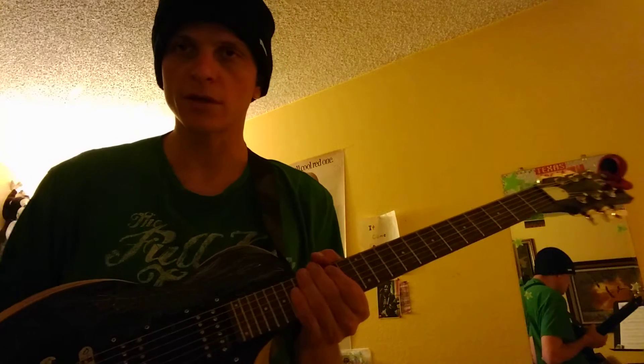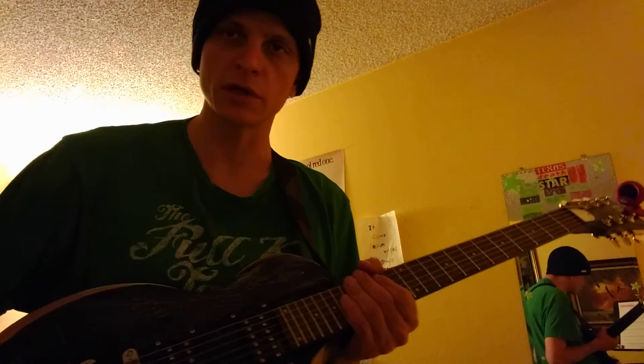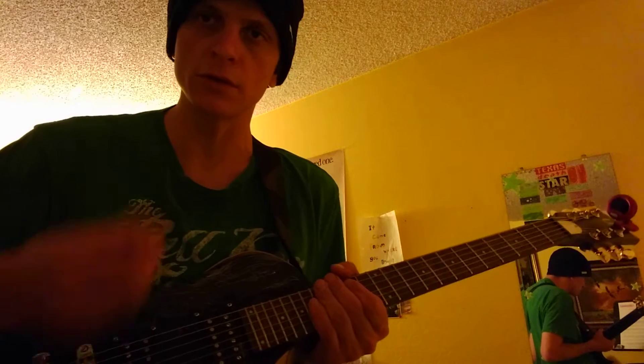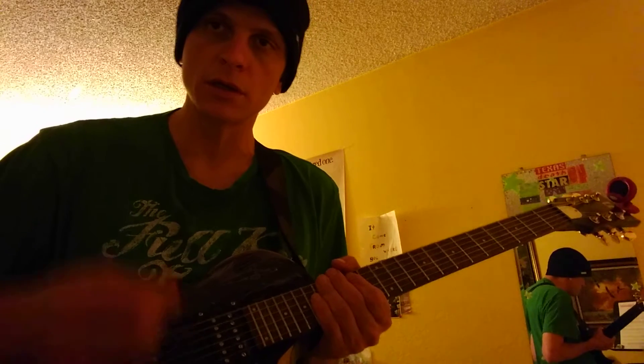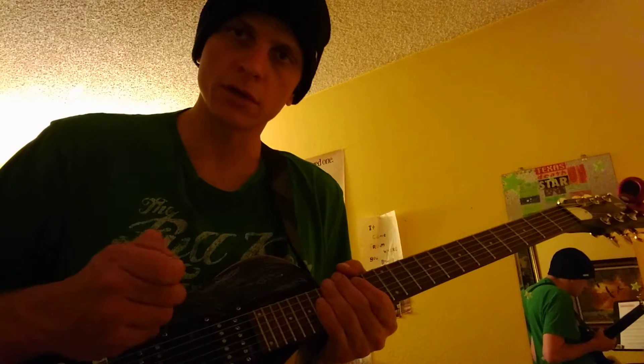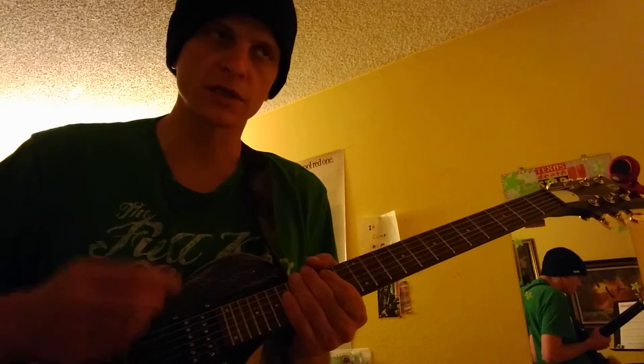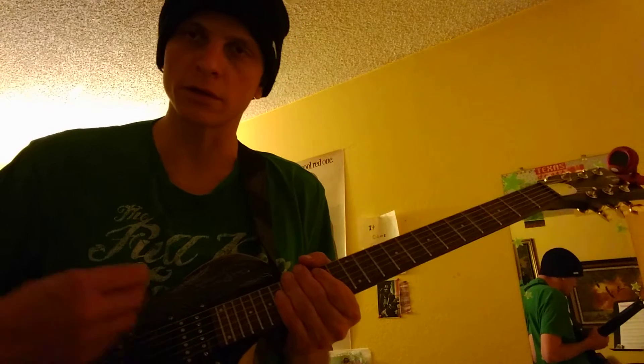You need to keep this in mind: to play guitar faster, you're eventually going to have to use alternate picking. So learning to only pick downwards is not really going to help you out. If you're doing single notes, always work on your alternate picking.